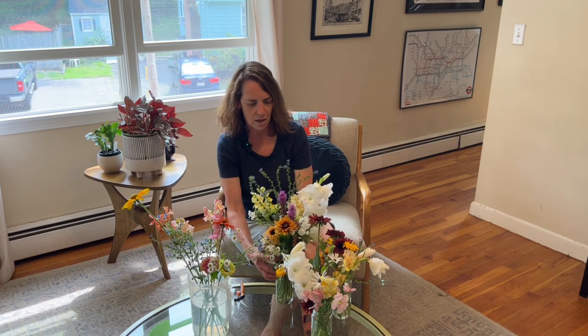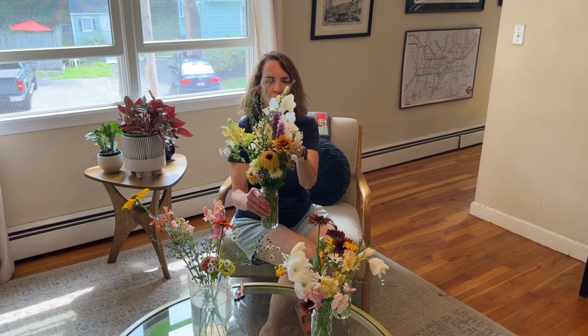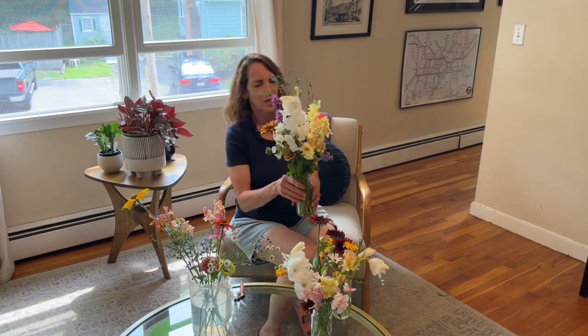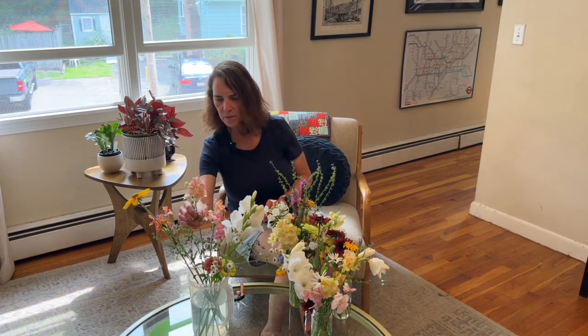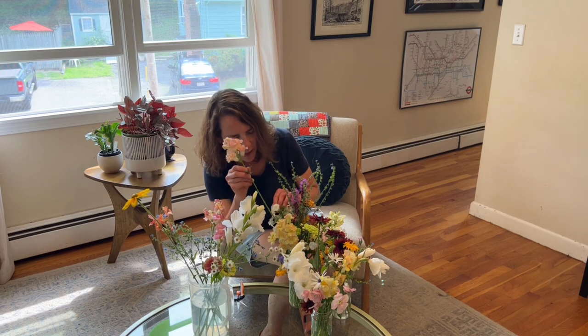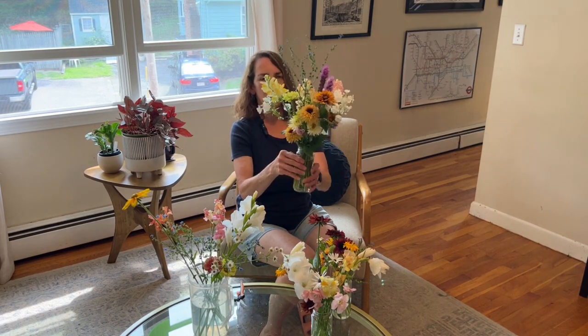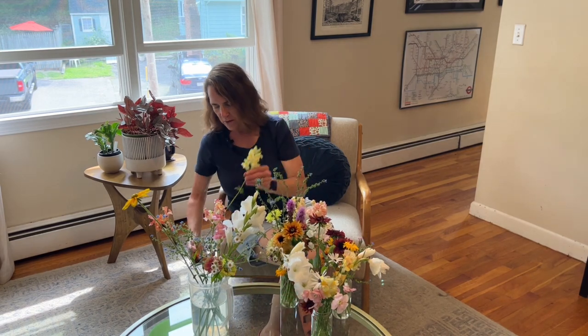I'm going to put this in the vase — I think this will look pretty nice and I don't think it will flop too much because it's pretty thick. Actually, I'm not 100% sure about the gladiola — I'm going to experiment with replacing that with another snapdragon. That looks pretty actually. Once I put these together I do kind of turn them around and see what I like, adjusting a little bit shorter.